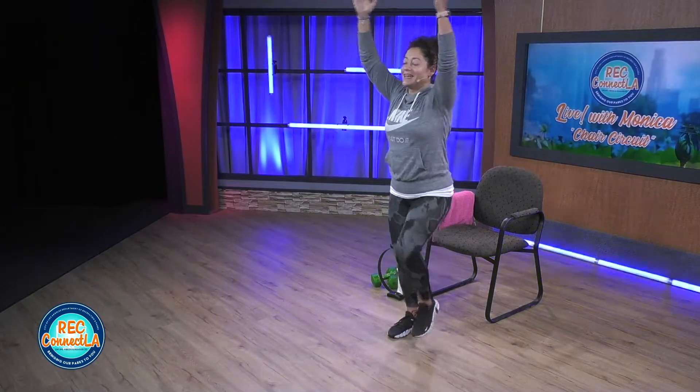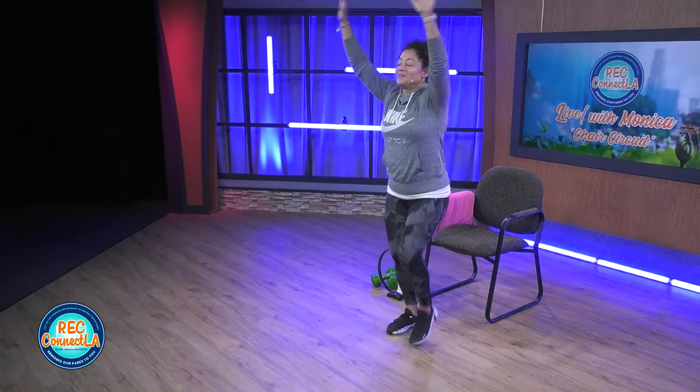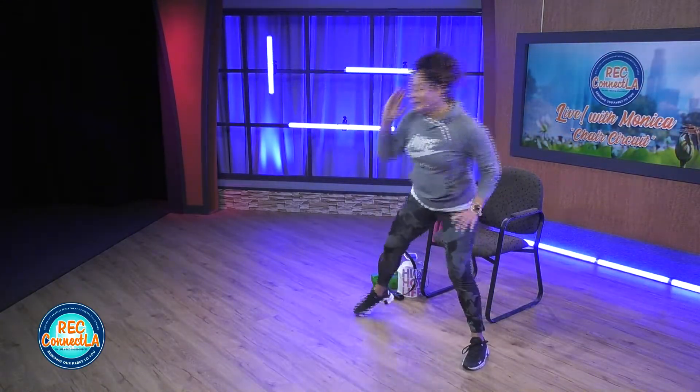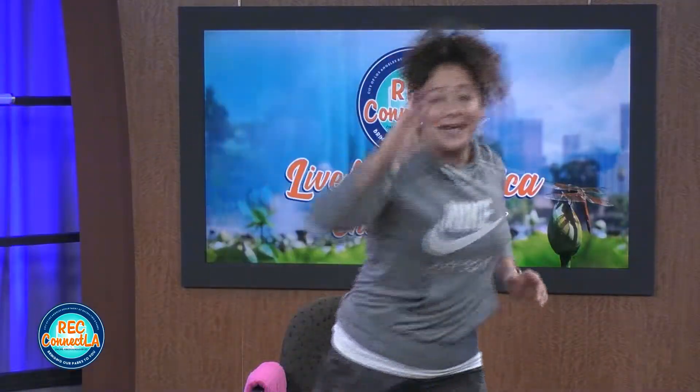Exhale, open out, nice and tall, lengthen and heel up, reach. Exhale, stretch it out, last one here. Breathe and reach. Exhale, take it nice and wide. Really opening up here, adding that rotation, bringing that arm across the chest.